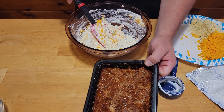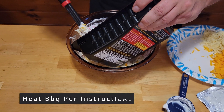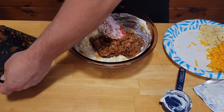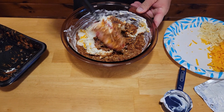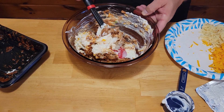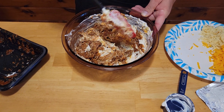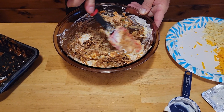We're going to save the rest of the cheese for topping and get this mixed in. Then we're going to go ahead and add our pulled pork. Once we get this all mixed in, we'll be right back.